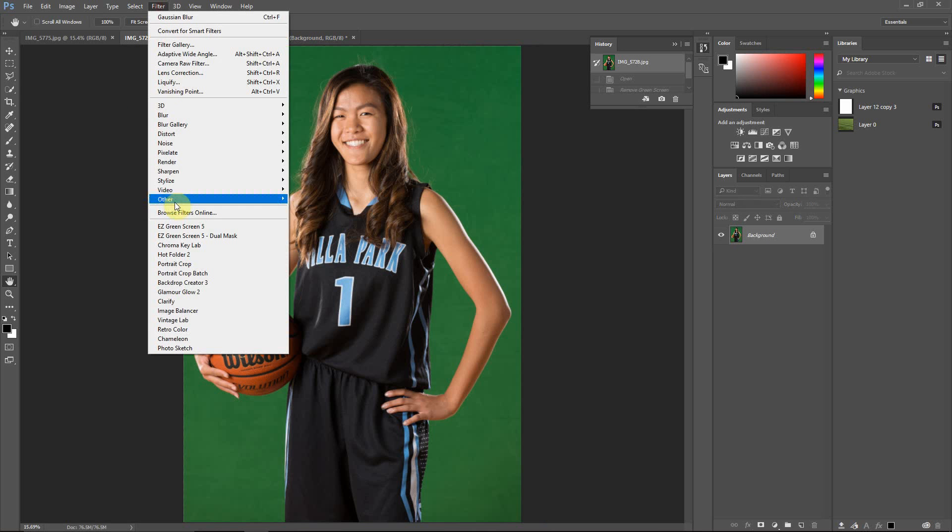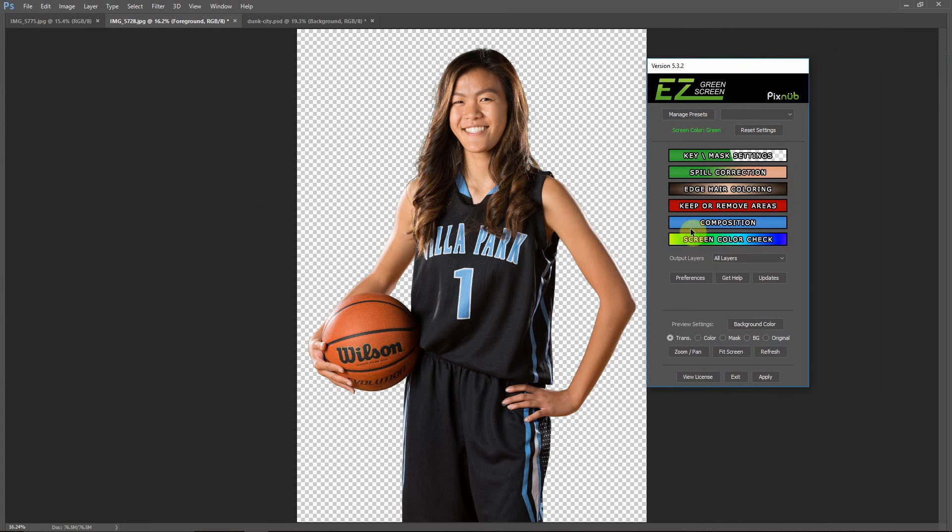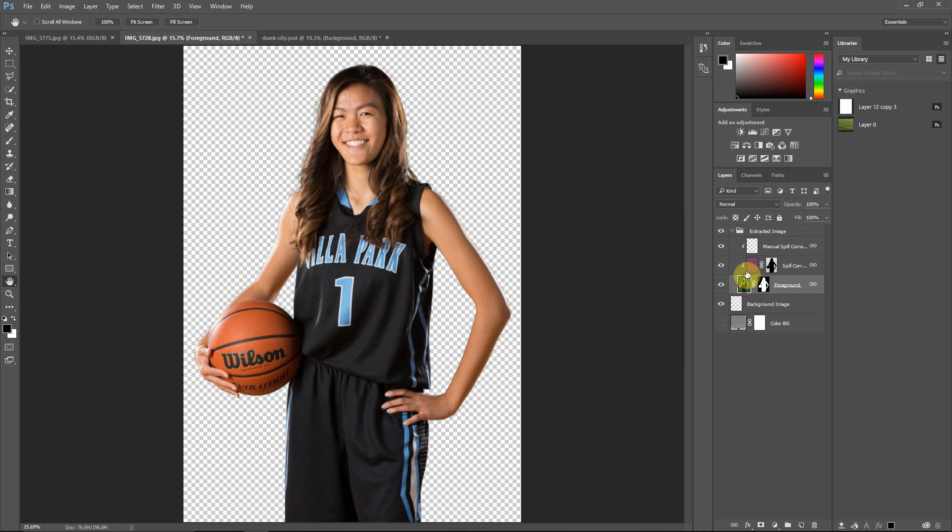To start, I'm just going to extract one of these images with Easy Green Screen. This will take just a few seconds. I'm going to leave everything with the default settings for this example, but I'll show you that you have a selection for output layers. By default that's set to all layers, but you can also output a single layer only. I'll do one image with each so I can show you the difference. What all layers does is output a non-destructive layer set — you've got a mask you can touch up, a spill correction layer, and a manual spill correction layer.